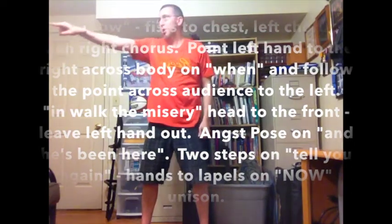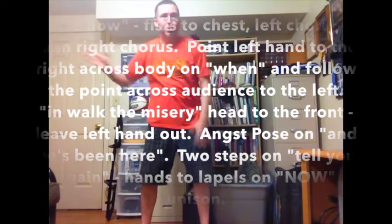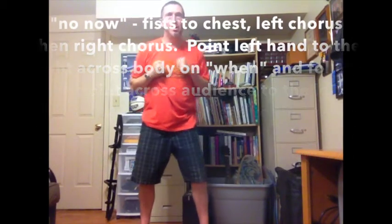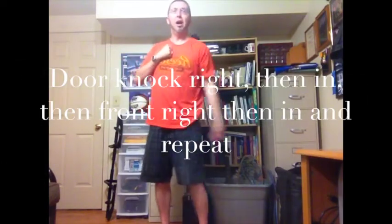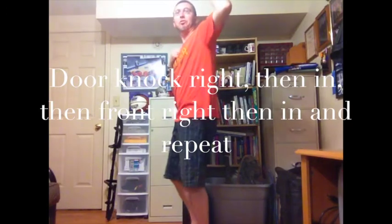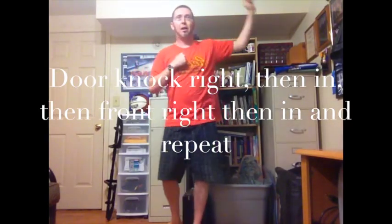And then straight arm point and turn to the left, head back to the front. There's a pose, and you're going to go right, left, arms up, left, right, left, right, left.